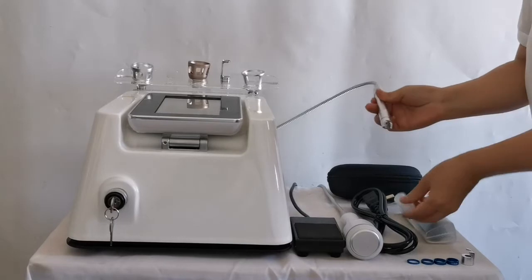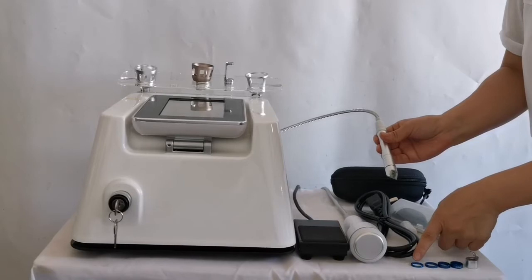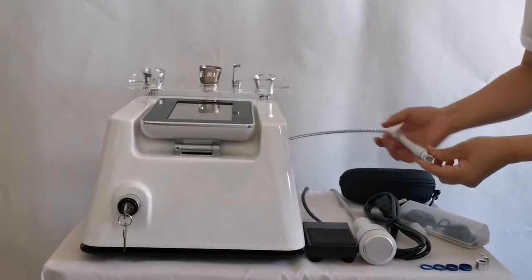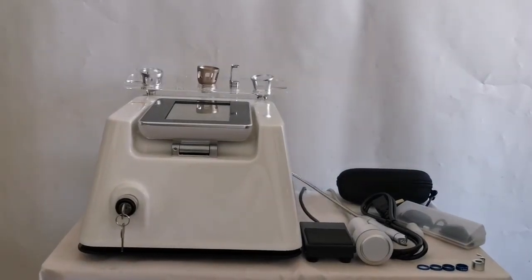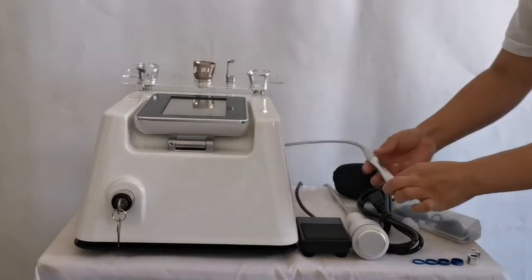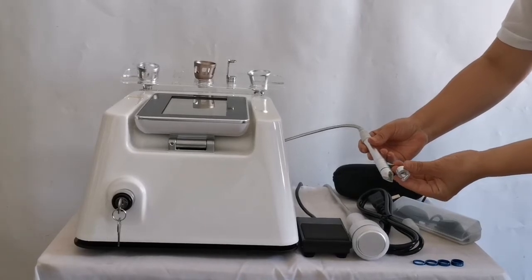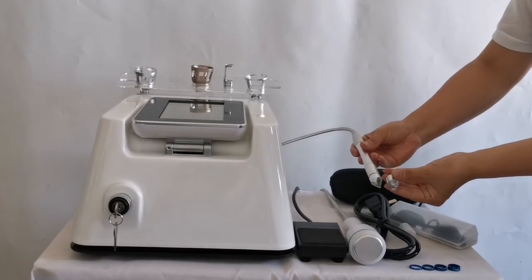This is the focusing ring, available in sizes: 0.2 millimeters, 0.5 millimeters, 1 millimeter, 2 millimeters, and 3 millimeters — adjustable. The focusing ring is used to adjust the size of the light spot. The thicker the focusing ring, the larger the light spot. These are two treatment heads for removing red blood vessels, and the two are different in shape; choose according to personal habit.